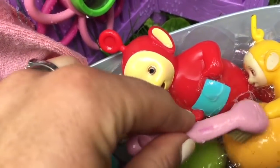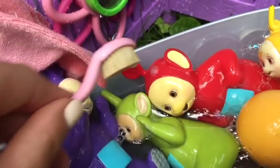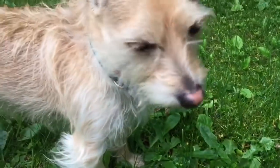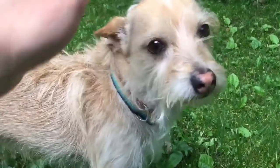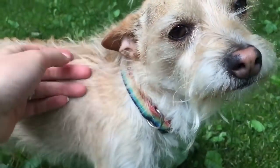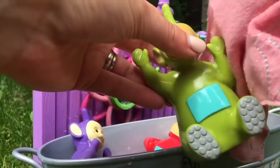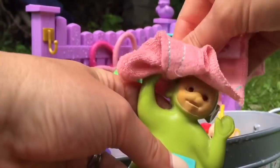We always give a bath to our puppy because he starts to smell if we don't. We just gave him a bath a couple days ago, so he looks nice and clean and he smells really fresh. We use a special doggy shampoo for him. The Teletubbies are ready to come out of the bath. We use a nice soft towel to dry them off.